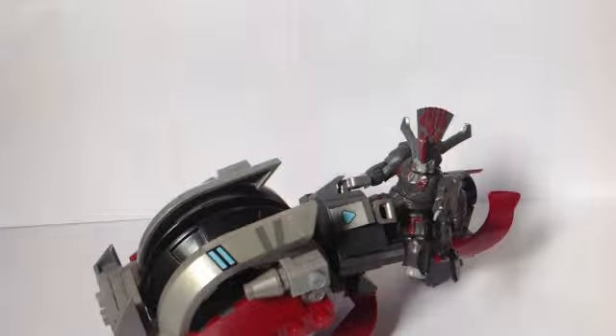This is from Halo 3, and this is one of my favourite vehicles from Halo 3.